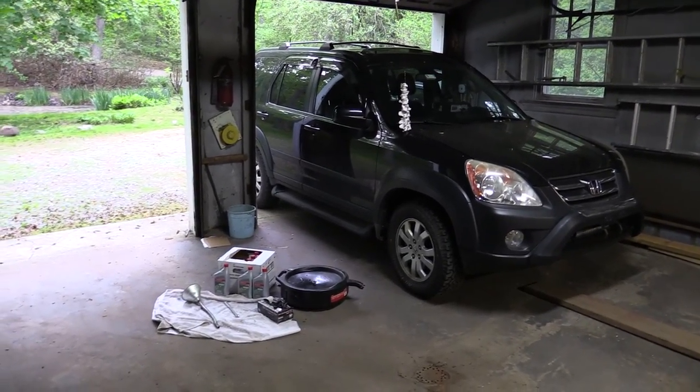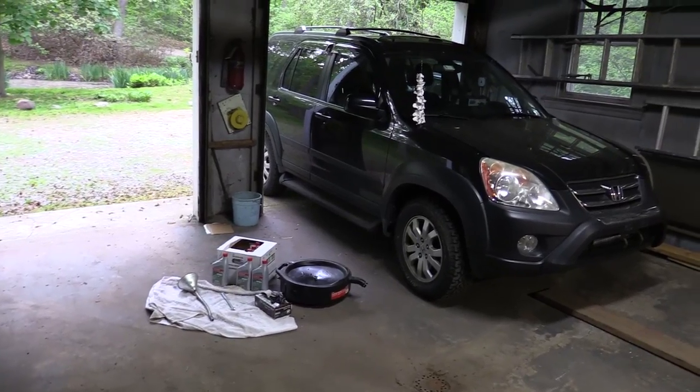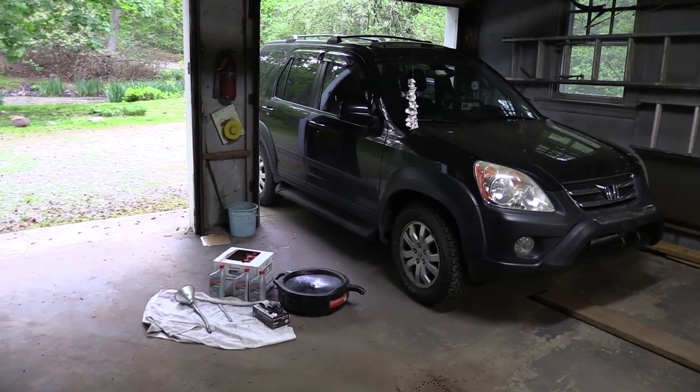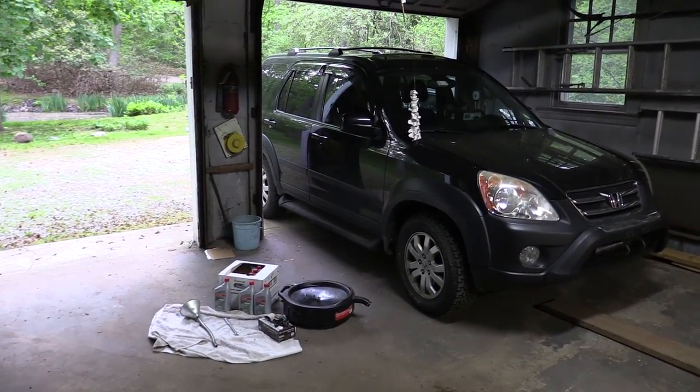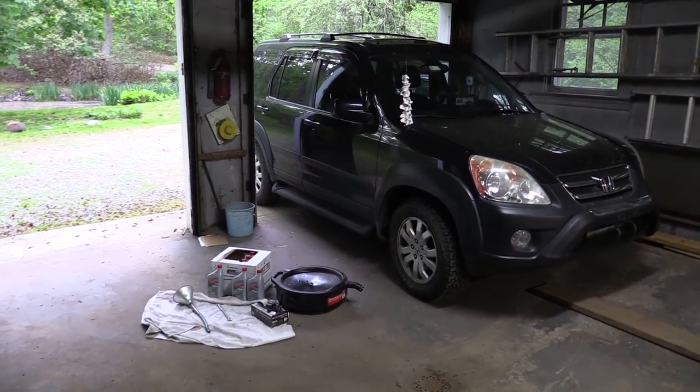Hi everybody. Today I want to show you how to do an automatic transmission fluid change on an 06 Honda CR-V. This is the same for all the second generation and two-and-a-half generation Honda CR-Vs out there.